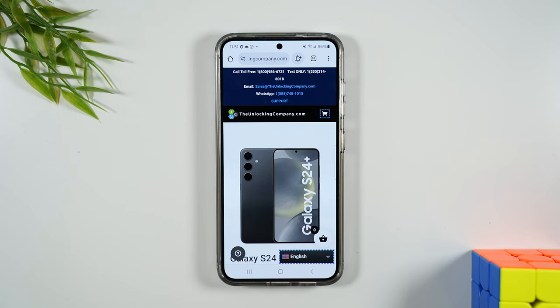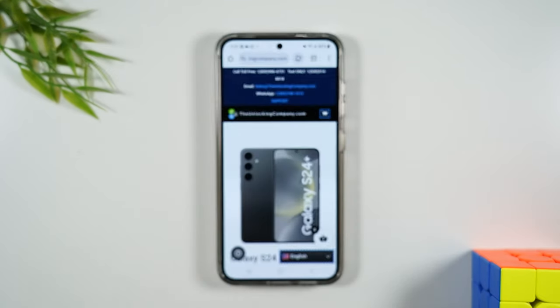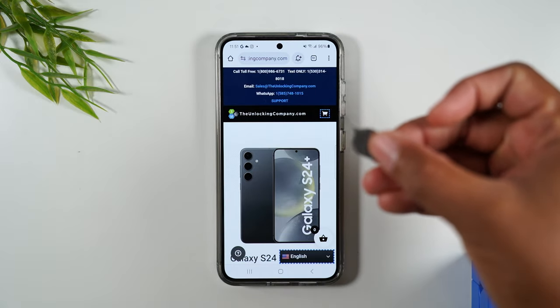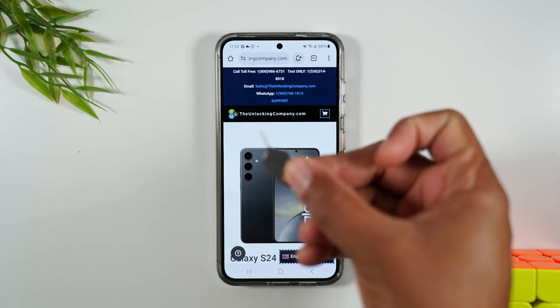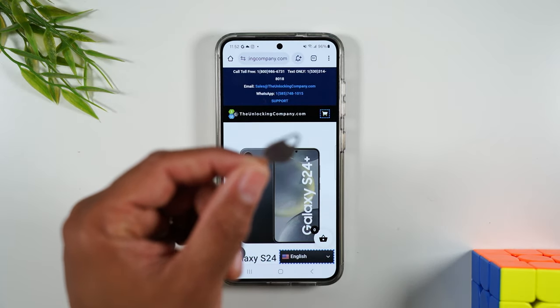Once you receive that final email with the instructions, you're going to follow those instructions and then you'll want to have your SIM card handy for the new service. In this case I want to use the phone with T-Mobile, so I have a T-Mobile SIM card right here and I have my SIM tool, which is what you're going to use to take out the old SIM card and put in the new SIM card.